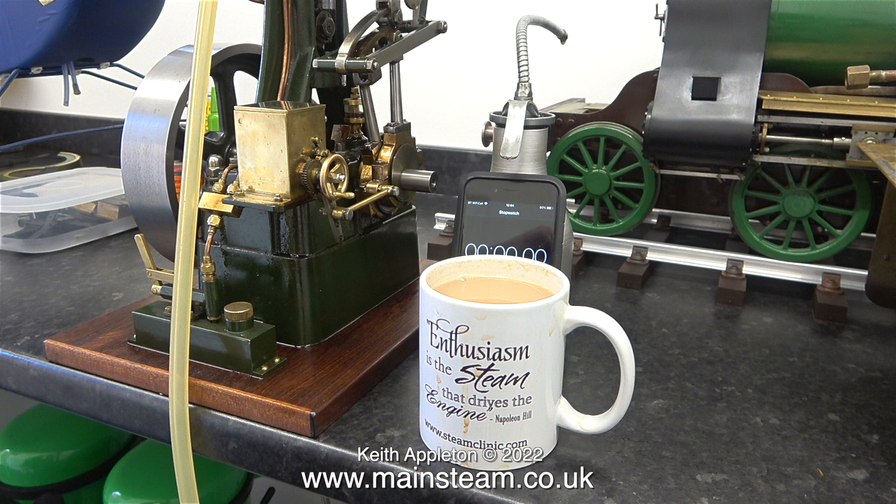This Stuart 5A steam engine is not really a model — it's a full-size engine, but it's small with a bore of two and a quarter inches and a stroke of two inches.